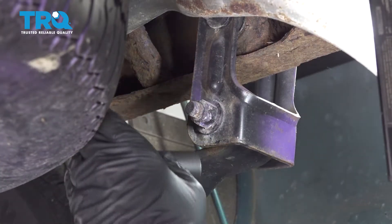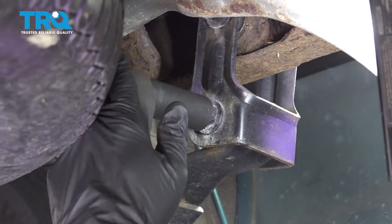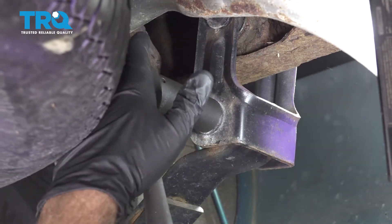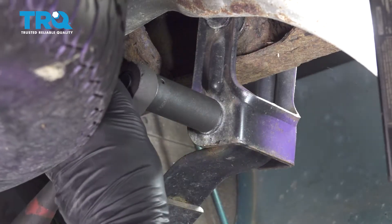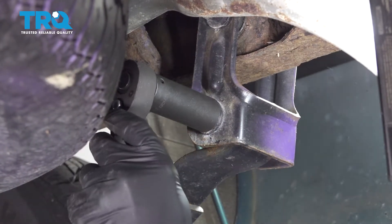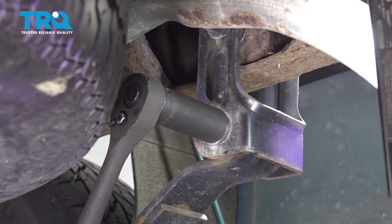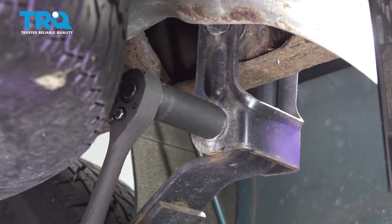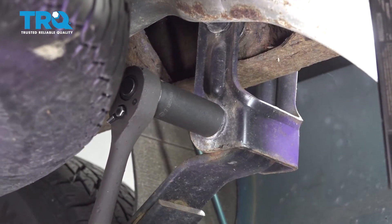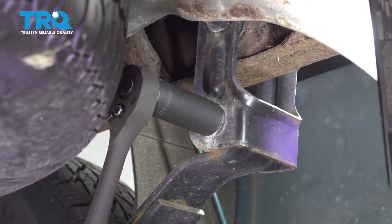Using a 21 millimeter socket and ratchet, we're gonna go ahead and loosen this nut here. It's actually spinning the whole bolt, so I'm gonna go ahead and put a wrench on the other side here.